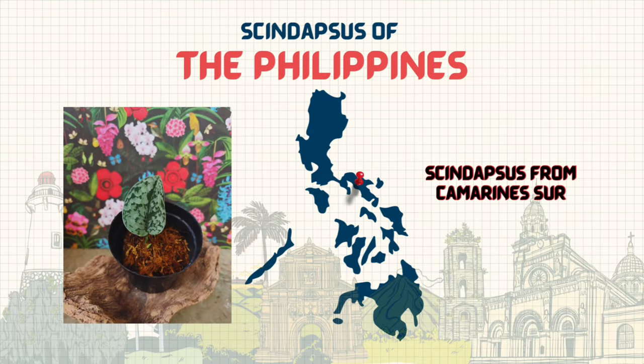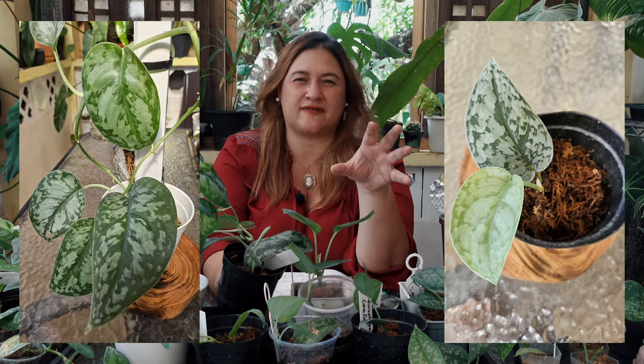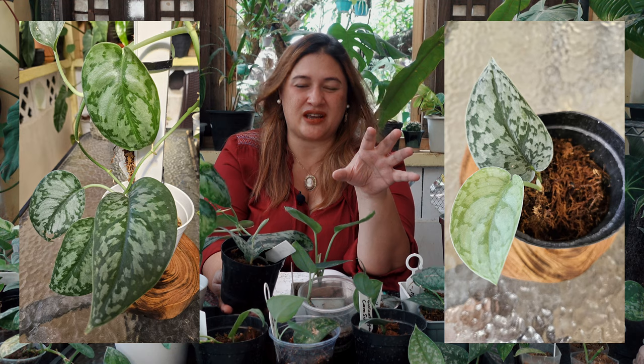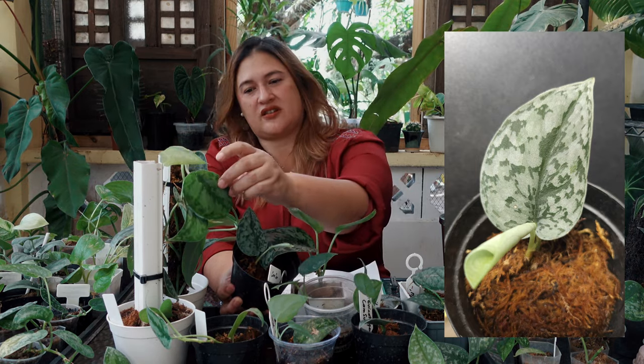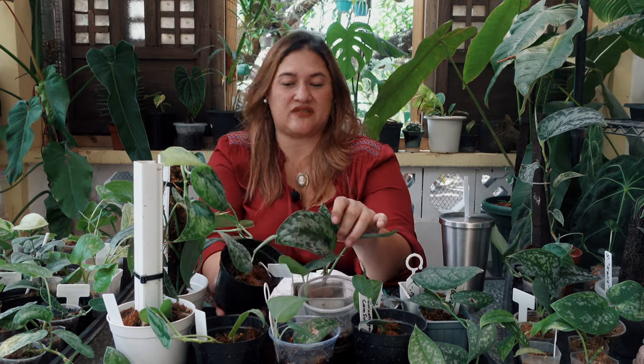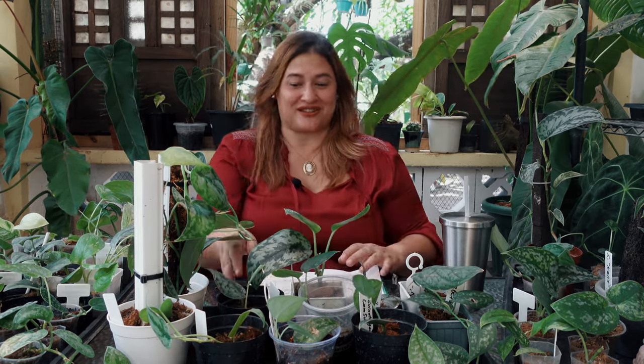Number nine is a syndapses from Camarines Sur. Compared to the Cavite, the Camarines Sur has much more prominent silver — it's like a feathering of dark green on silver, rather than the other way around. The silver is the dominant color here, and the green just takes a back seat as feathering decoration on the leaf — phenotypic plasticity and variation in leaf phenotypes right before our eyes.